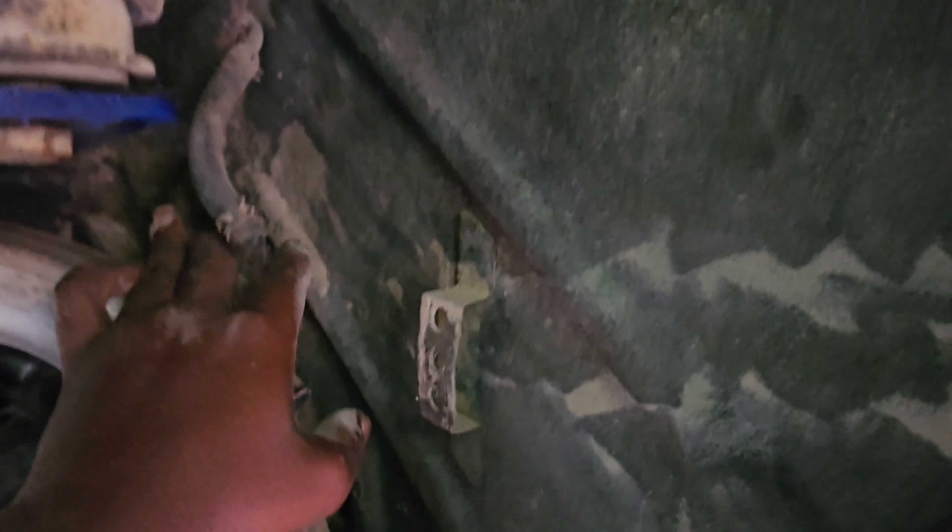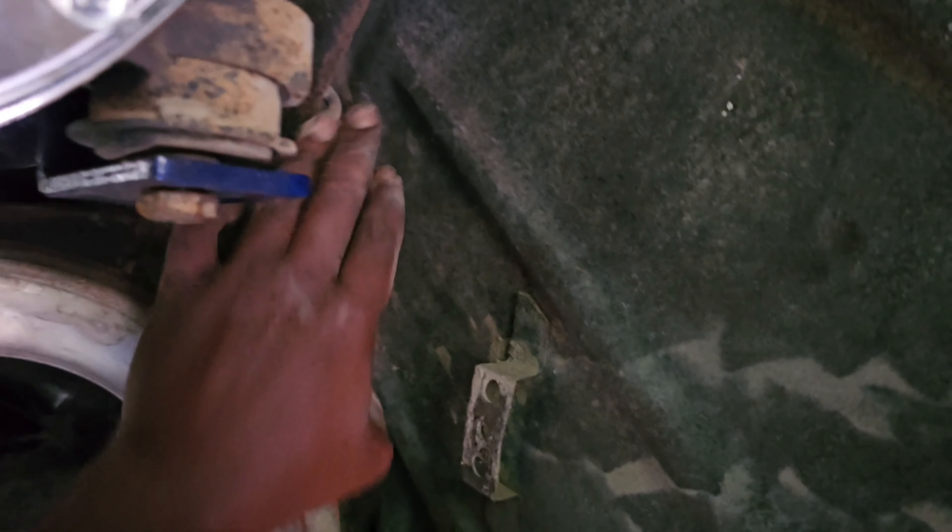Alright y'all, so we got those hard line hoses out from under there. I'm gonna have to go back on that other side and get them pulled out from over there across the frame. But other than that, let's go ahead and get up from under here and get this thing cleaned up. Be right back.